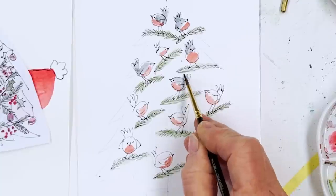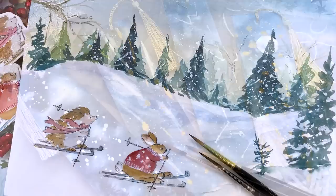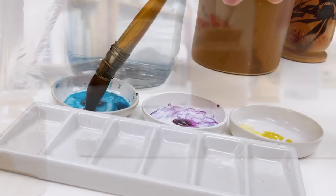Hi everyone and welcome. I'm Diane and my passion is painting and creating nature-inspired watercolours in my studio which are easy for you to do too. I share all my paintings with you on YouTube and on our website dianeanton.com you can find free downloadable sketches for all the videos to help you make the most of your painting journey. And if you'd like a little bit more we also have channel memberships with loads of perks. So welcome on board, click subscribe and turn on notifications and let's learn to paint watercolour.